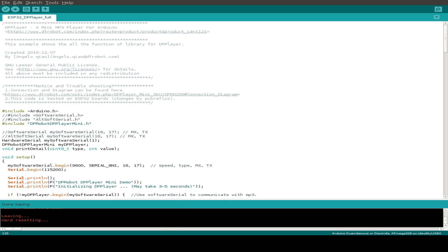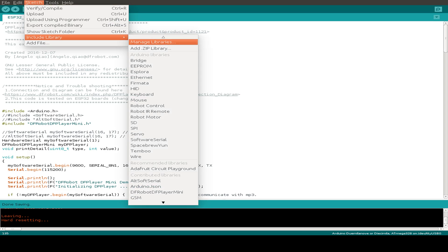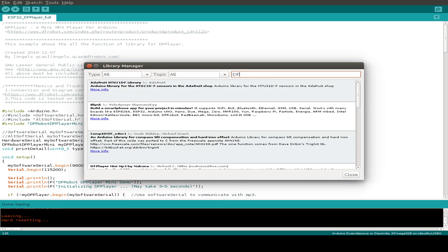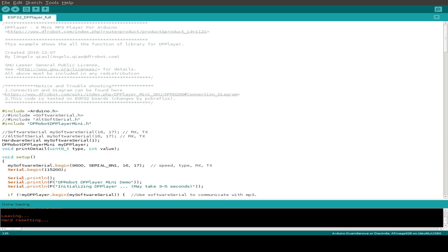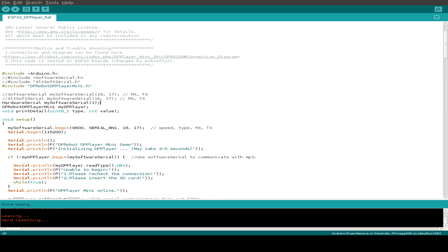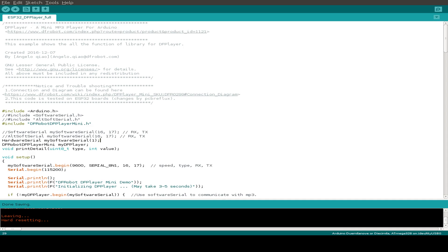This is the Arduino sketch I'm using. I installed a library with the library manager — I searched for DF Player Mini and found this library from DF Robot, version 1.0.1, which I've already installed. I use the Arduino example with some small changes so I can connect to the DF Player Mini. The software serial library is not working with the ESP32, so I use the hardware serial. I'm not using the first serial interface with 0 — I use the second one with 1. The rest of the example is the same as written by DF Robots or by Angelo Cuillo.